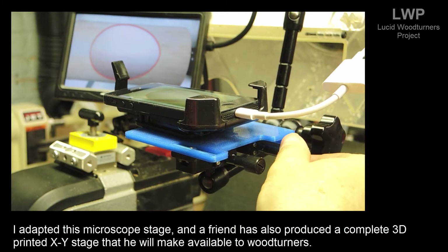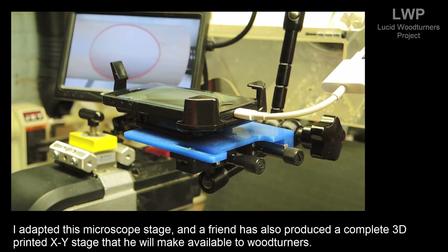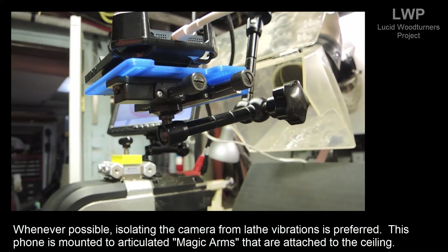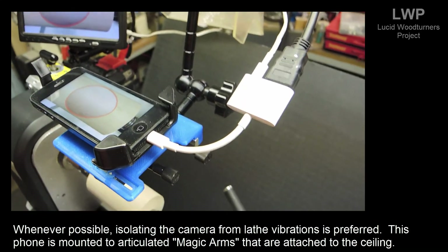The phone is mounted on an XY stage to make positioning the graphic very easy. I adapted this microscope stage, and a friend has also produced a complete 3D printed XY stage that he'll make available. Whenever possible, isolating the camera from lathe vibrations is preferred — this phone is mounted to articulated magic arms attached to the ceiling.